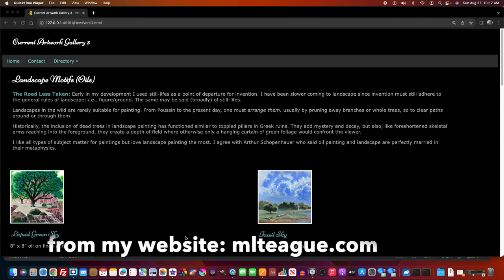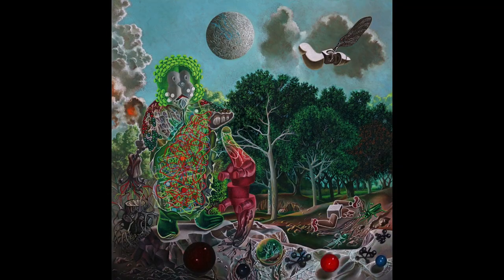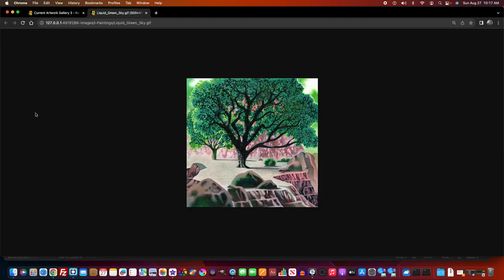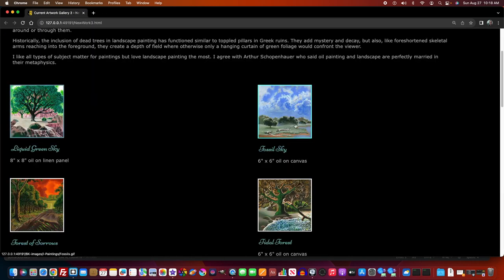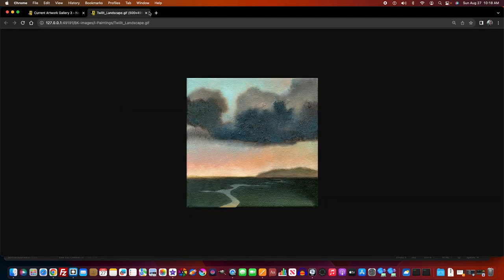I occasionally dabble in landscape painting and drawing, although these subjects mostly function as backdrops in current surrealist compositions. Landscapes flow naturally out of my biomorphic way of thinking. And during the COVID lockdown, I made a series of small oil landscapes as experiments.